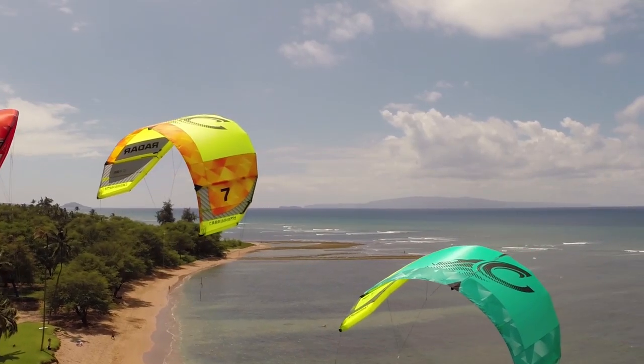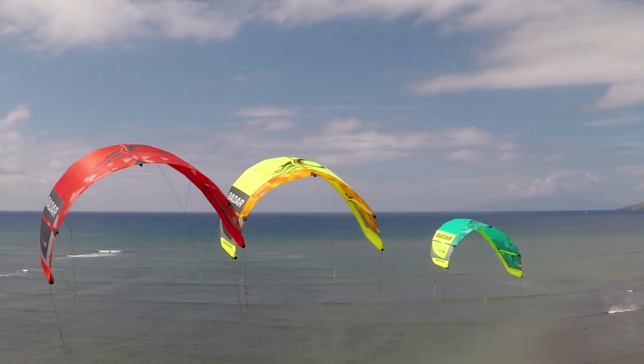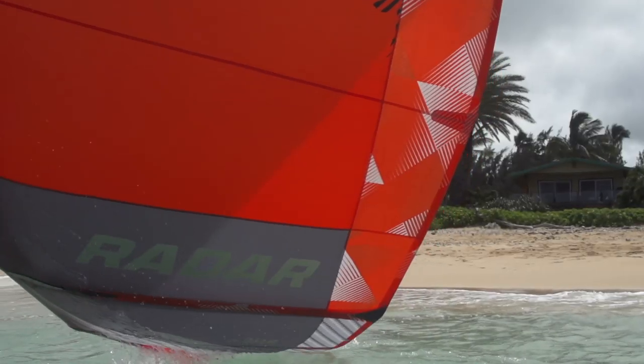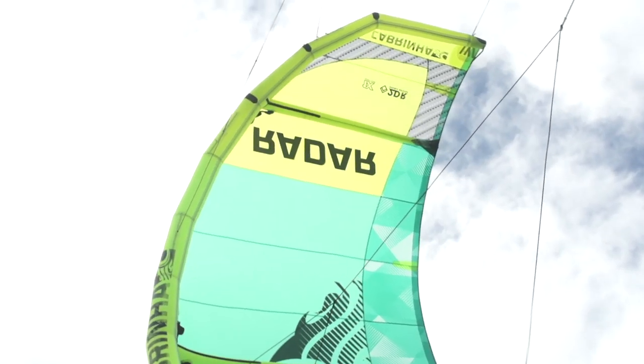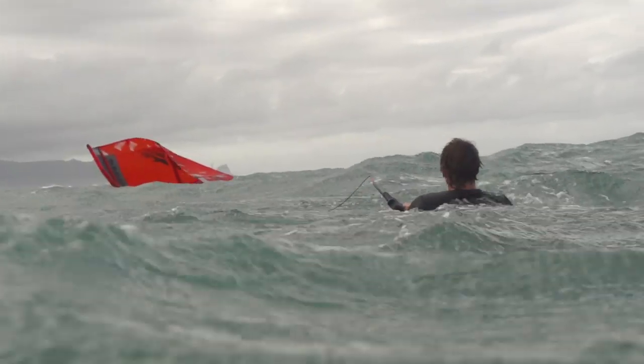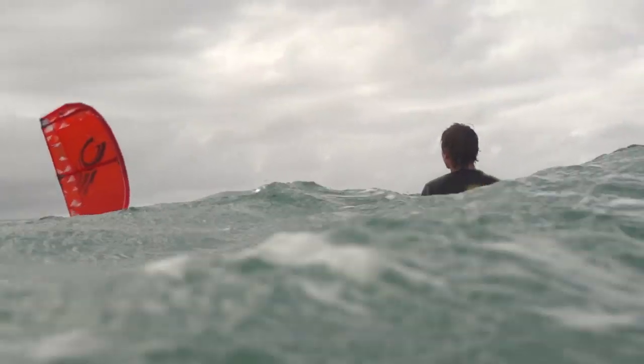The Radar is a full-bodied swept wing kite. This means you won't find an easier kite to relaunch any time it's dropped in the water. The generously curved leading edge makes the kite roll into relaunch position with very little input needed from the rider.